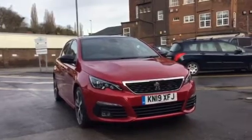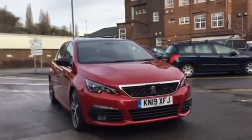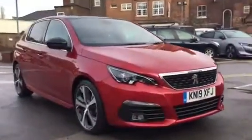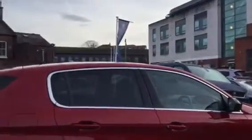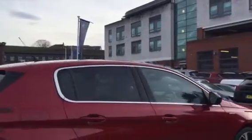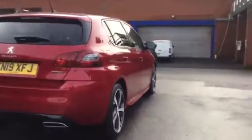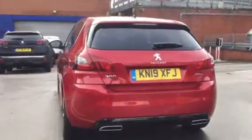Hi, I'm Anthony at JJ Cookson. I'm going to be showing you around this 308 GT Line and what main features come along with it. The first thing we've got is the alloy wheels — as you can see, they've got a chrome finish that goes around the windows. You do also have rear tinted windows as well, which are very nice. And around the back, you do have your reverse parking sensors across the bottom of the bumper.